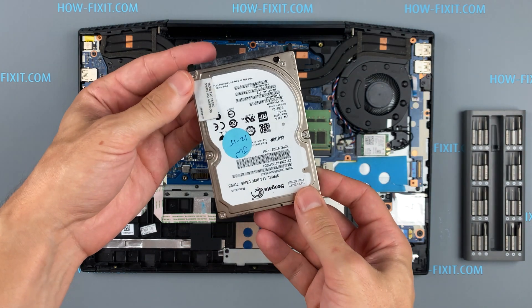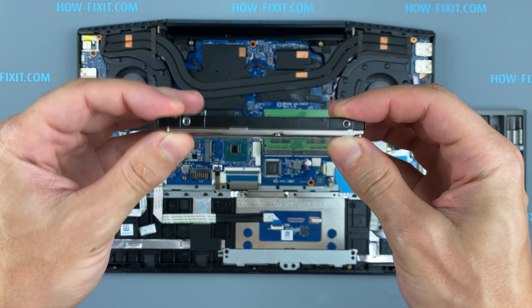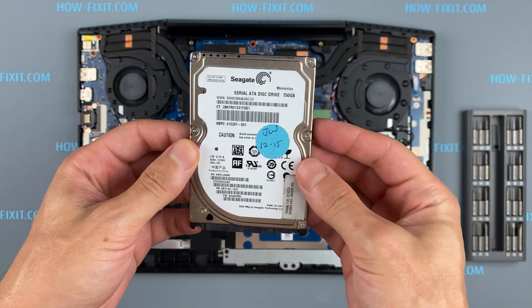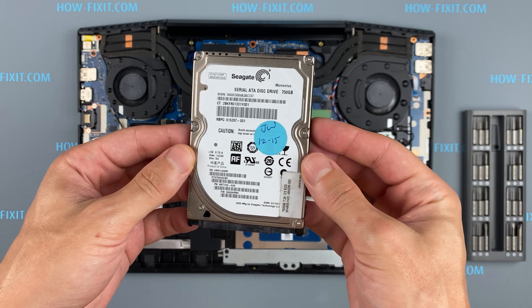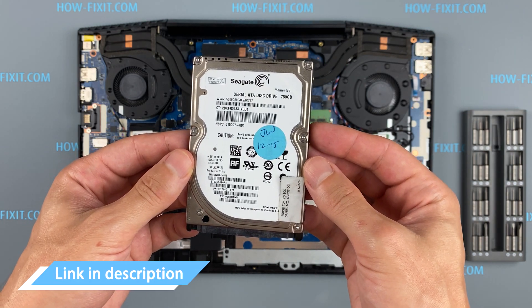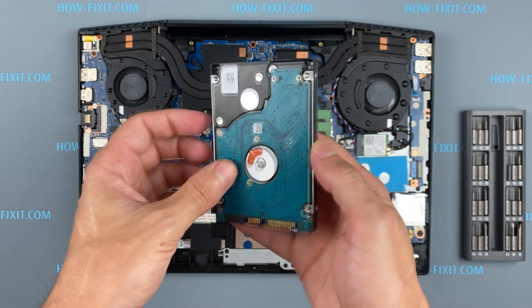The HP Pavilion Gaming 15 has a 2.5-inch hard drive with a SATA 3 interface. You can install any HDD or SSD compatible with the SATA 3 interface. In the description I left a link where to buy a new HDD or SSD for the HP Pavilion Gaming 15.